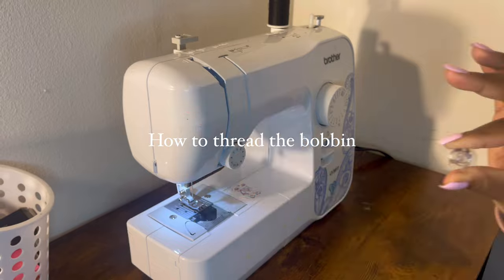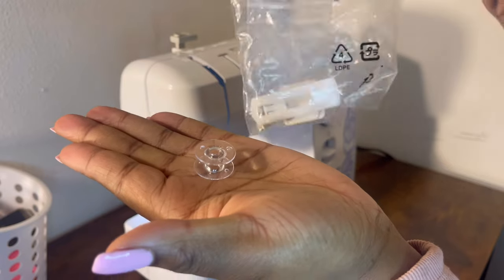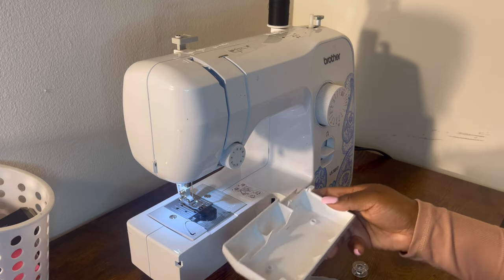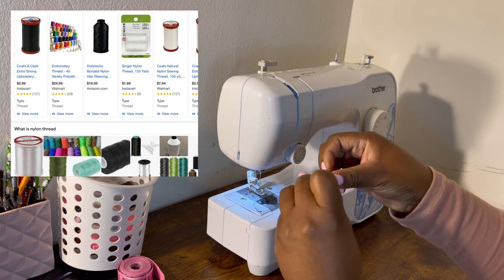Here's your bobbin — they give you a couple of them in the original packaging. It does have a hole for you to put your string through, and I love this little compartment because I keep it in here all the time — I think it's just so cute.